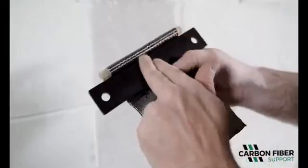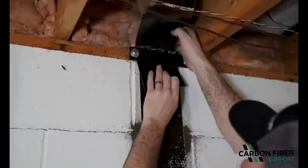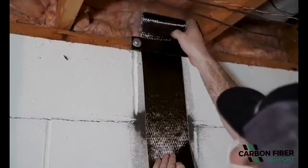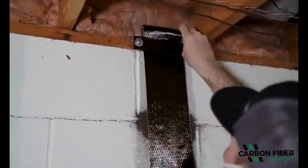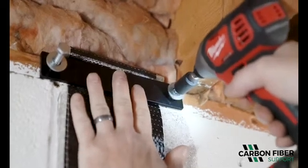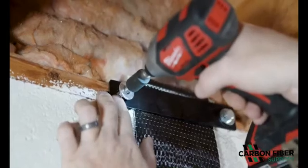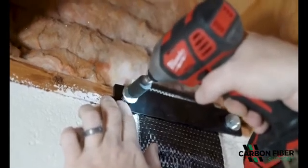Wrap 12 inches plus or minus of carbon fiber support around the six-inch number four CFS support bar, feeding both ends behind the bracket. This process locks the carbon fiber in place. The CFS support lock top connection will prevent carbon fiber from shearing under pressure.